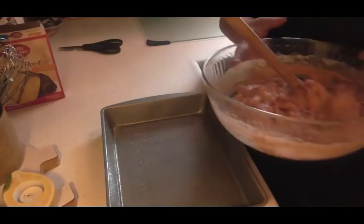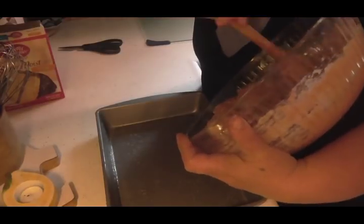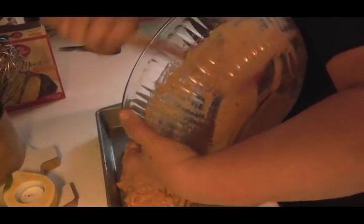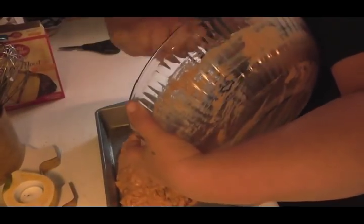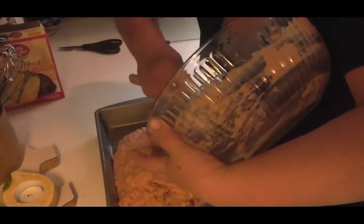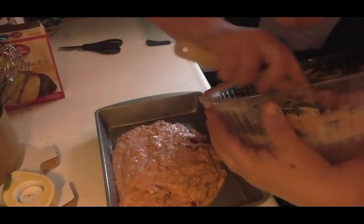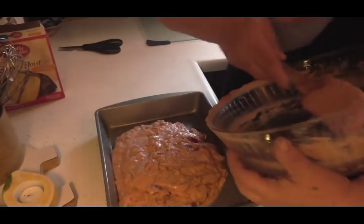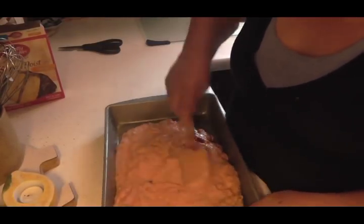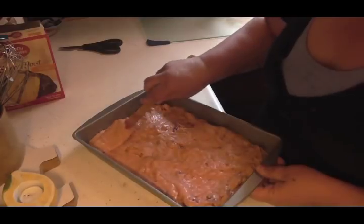We have got a 9 by 13 inch cake pan, and we got it greased. We are going to scrape this in there — don't want to waste any, got to get it all. We are going to spread this around all the way to the edges.